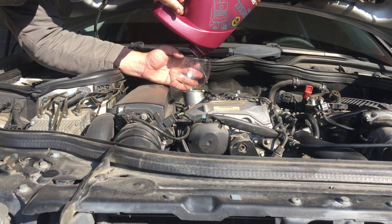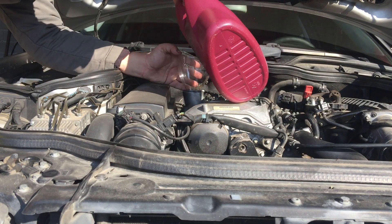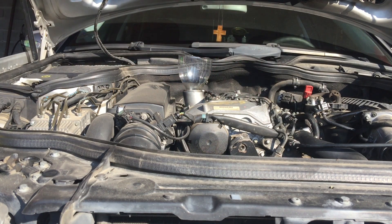Da ne zaboravim da vam kažem — skoro sam radio dijagnostiku na jednom Fordu kolegi, benzinac u pitanju. I, očito, mu je greška na trećem cilindru. Izgleda da se radi ili o svećici i kablu, ili bombini. Obrisao sam mu grešku, pa neka vozi još malo, pa ako se opet pojavi onda treba to da se radi. Ili je ventil, ili šta je.